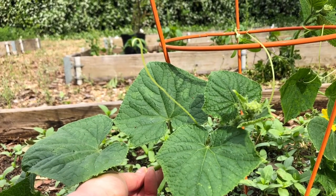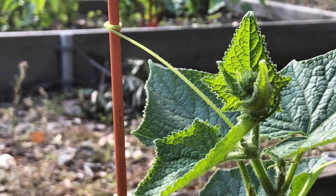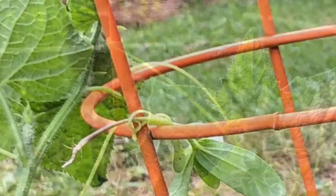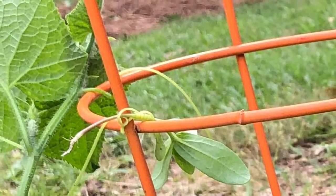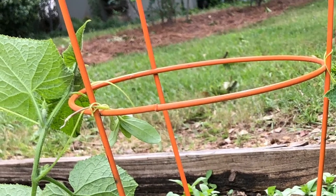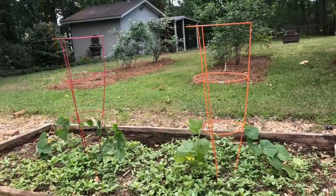There are other materials that can be used to trellis cucumbers, such as framed chicken wire, string, or cattle fencing. These materials are often placed in the center of a raised bed and extend the length of the planted row or raised bed. Ideally, we want you to use what is easiest and most convenient for you.